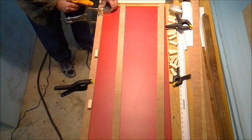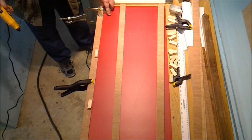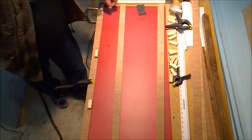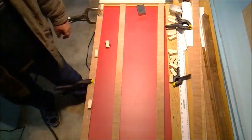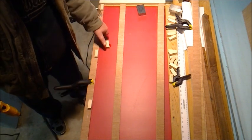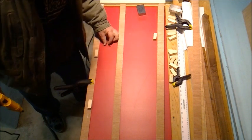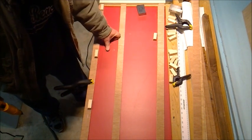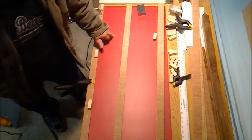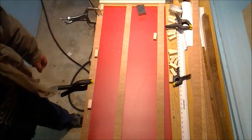Those are just my little machinist's 1-2-3 blocks, just to make sure I've got the part flush up against there. The nice thing about polypropylene is that it's what glue bottles are made out of, so really nothing sticks to it. The hot glue will come right off of there while it's warm or after it's cold — you can take a little putty knife and scrape it off. No problem.